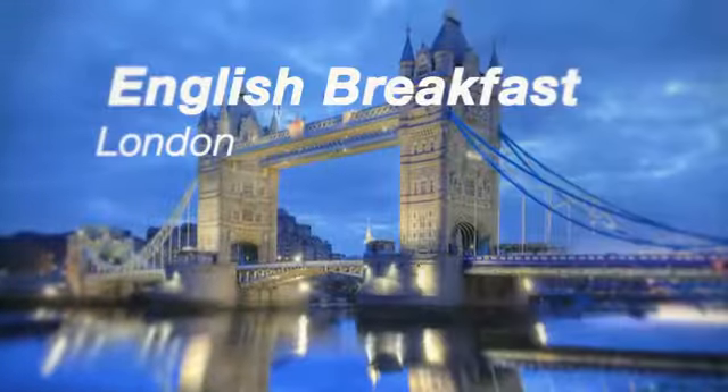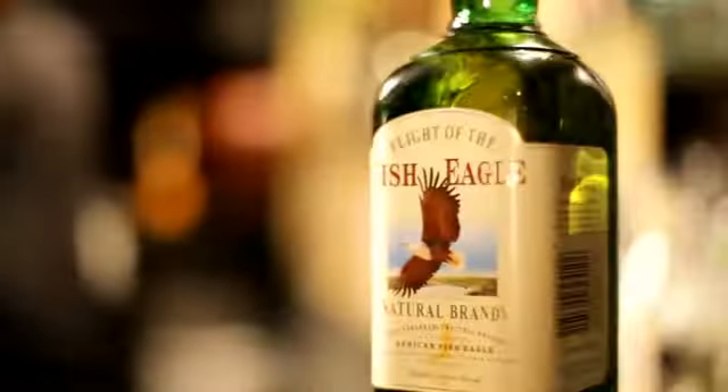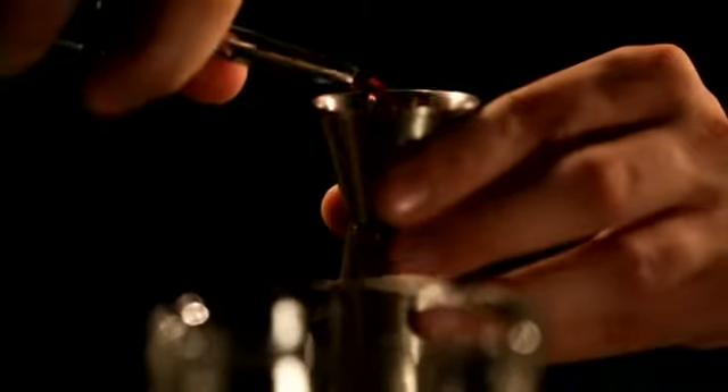Top of morning to you. Here's a liquid version of our favourite English tradition. Fish Eagle natural brandy, shaken with orange marmalade, fresh lemon juice and Cointreau.